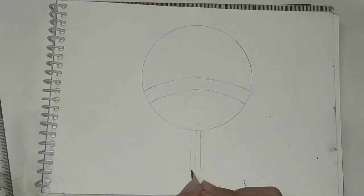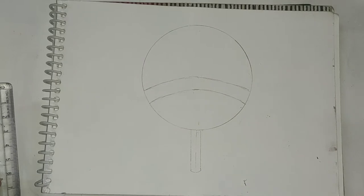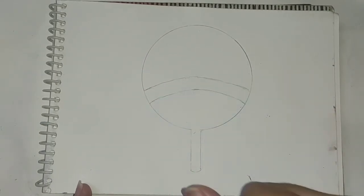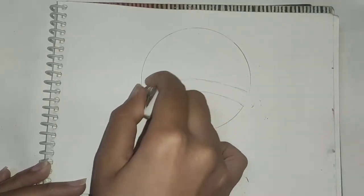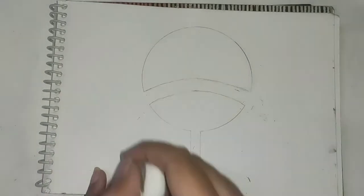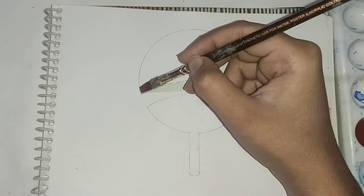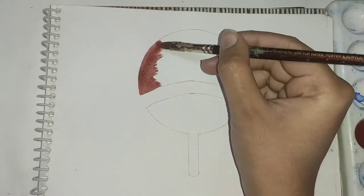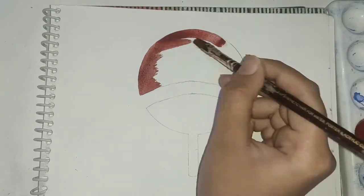This handle is also 3 centimeters in length. Now I'll erase the extra portions from the symbol. I'll paint the upper portion of the symbol red, as you know how the Uchiha clan symbol is.